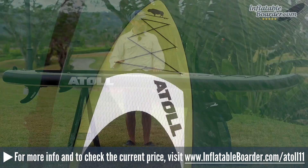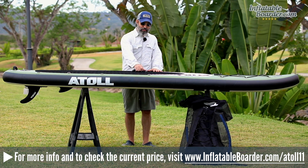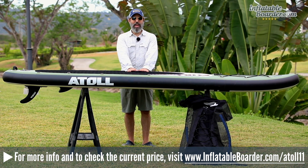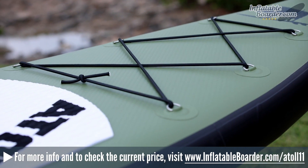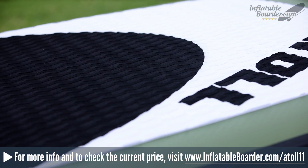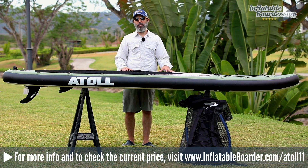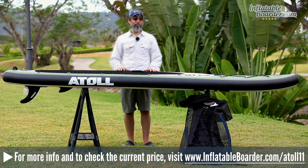There are a couple of things we don't like about the board. We would make the neoprene cover on the carrying handle removable, which would be better for SUP fitness and allow the handle to lay flat. Previously, the board only came in one color with a military-inspired theme — not everybody's cup of tea and not very appealing to female paddlers. The company has recently introduced two new color combinations, blue and red, which look really great.